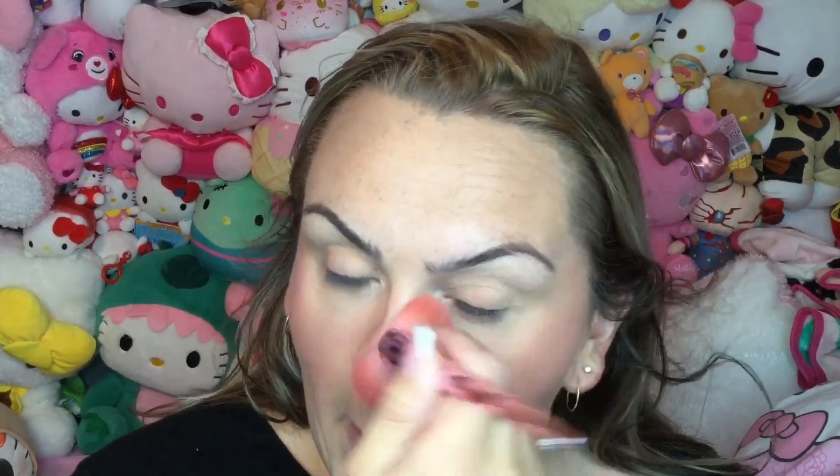Then I used the Lottie London Suncatcher Sun-Kissed Bronzer, which was sent to me, as was the blush. I would not continue to use them if I didn't love them. The blush I'm using is the Lottie London Haze Ombre Blush, and I'm putting that on like a little sunburn across my cheeks and over my nose, giving a natural flush to the skin. I love this look when doing minimal foundation.